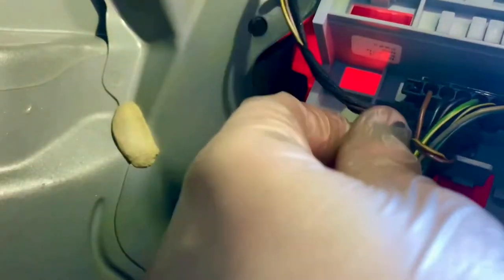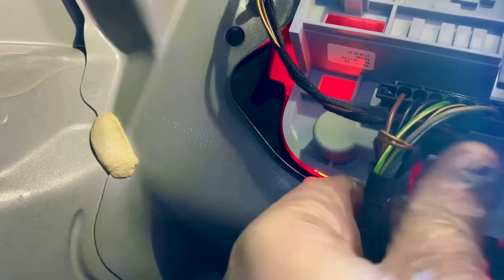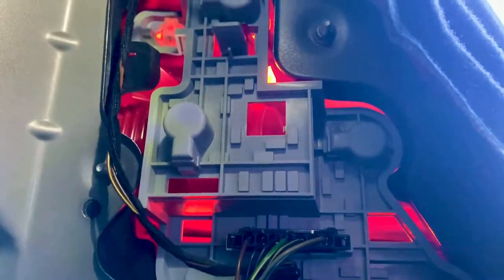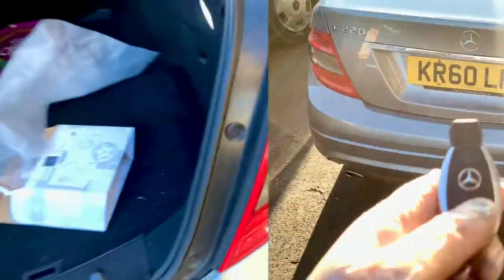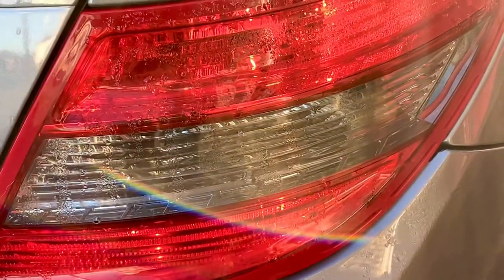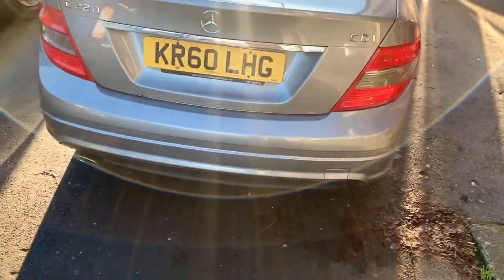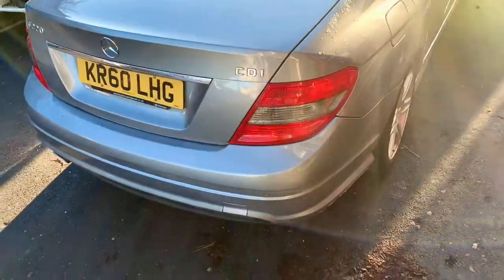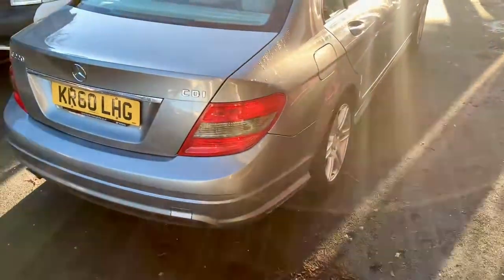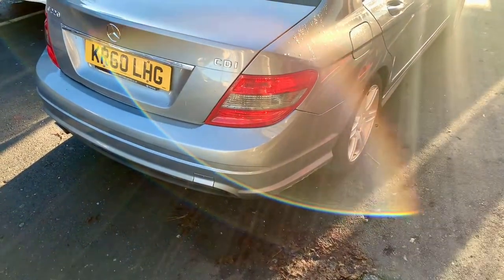It should just plug and push into place. It clips into the back of the light. It wasn't clipping in at first, but it's clipped in now. I'm so confident in my own bodging that I'm pretty sure it's going to work — let's try it. First: indicators — yes! Now side lights — yes! I'll test the rest of the lights too, though you might need a friend for brake lights. But I'm pretty confident they're going to work. And well, that's it for this one — see you next time!